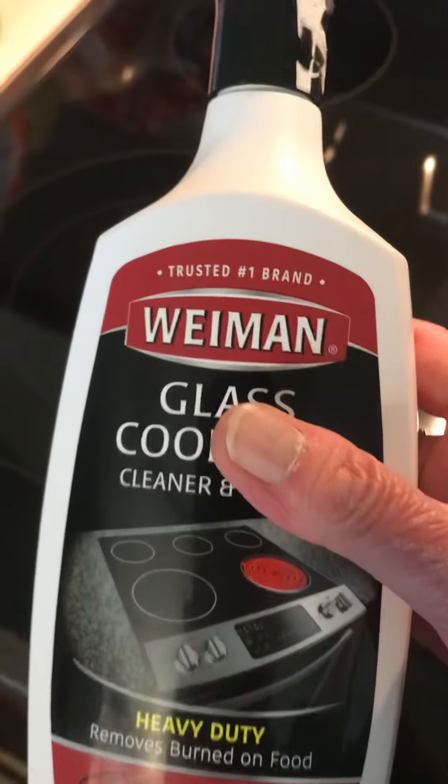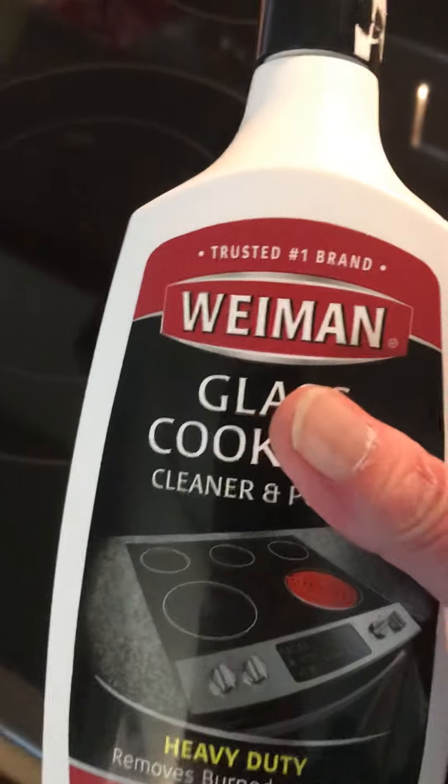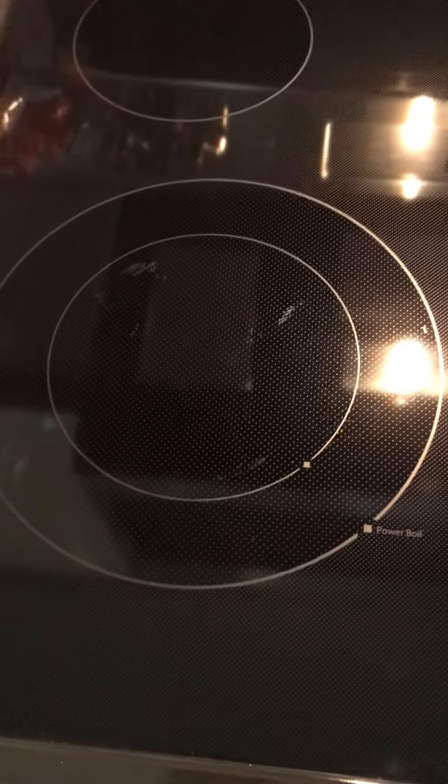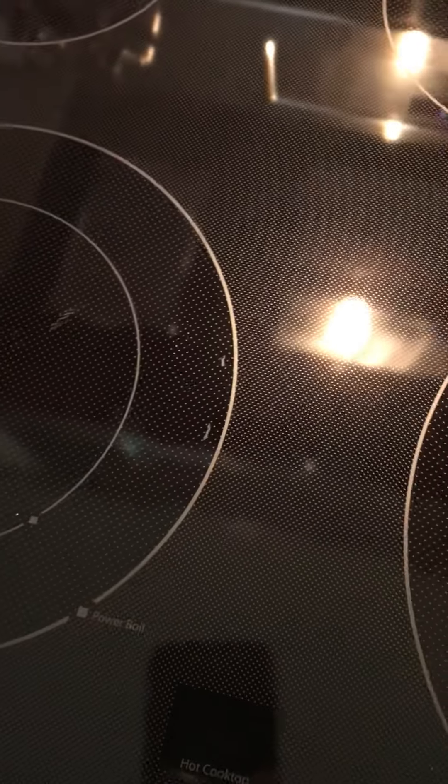And last but not least I used this cleaning product and let it just sit. Another thing I tried — because it said it was safe — was a little bit of dishwasher soap, got it sudsy, and used nothing but a paper towel.